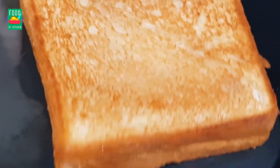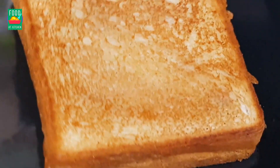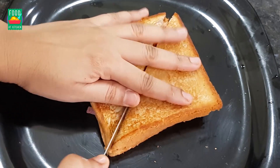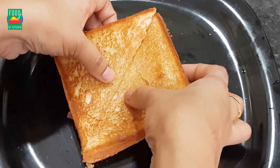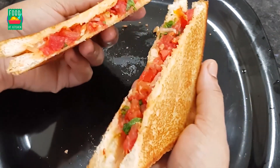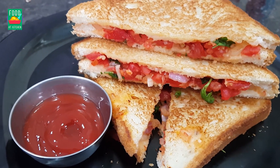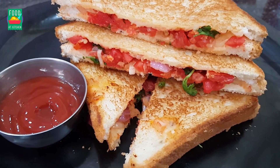We are going to talk about this sandwich very well. We are going to cook the breakfast recipe. If you want to make a sandwich, please make a simple sandwich. Let's talk about this recipe. See you next recipe. Namaste.